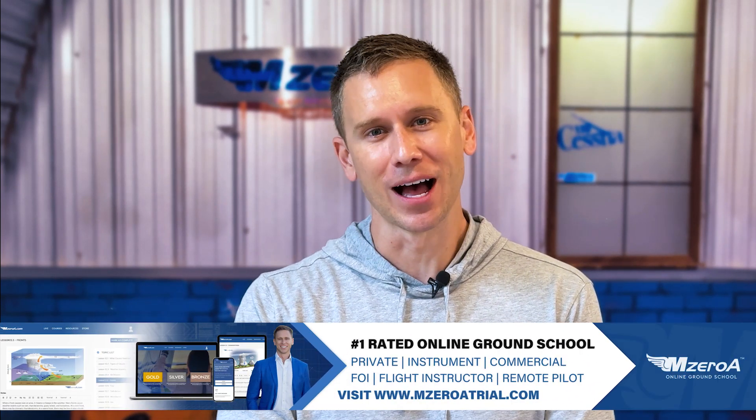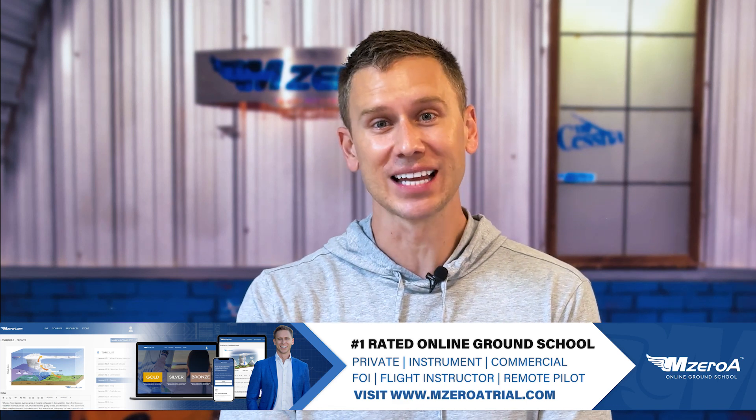Speaking of ground school, if you haven't checked it out yet, head to M-ZeroA Trial dot com. The M-ZeroA team always impresses me with how they level up and gamify our learning inside the ground school. This is what they came up with — our perceptual learning module. We're going to show you an instrument panel like this.